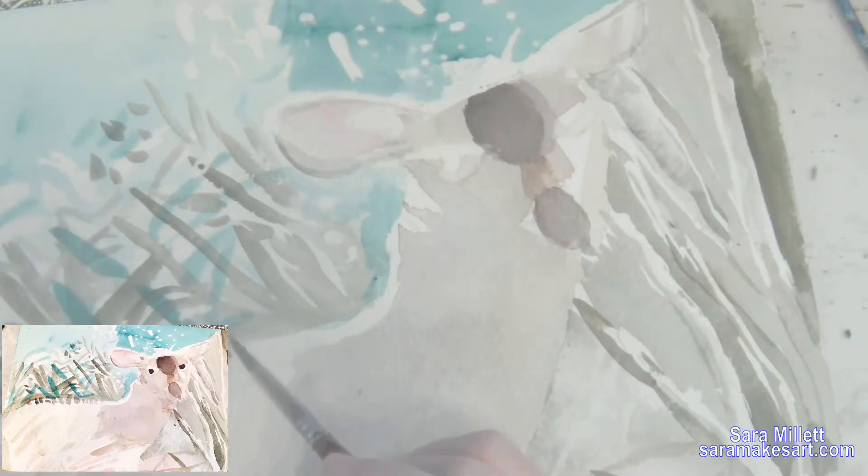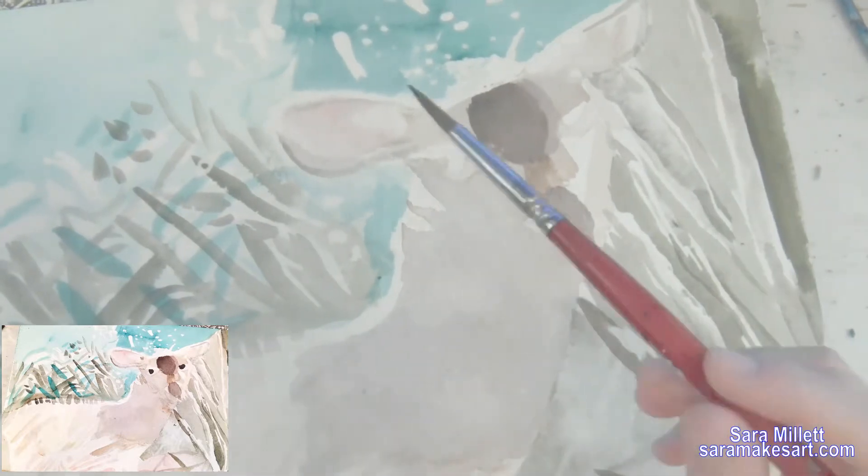There's more white showing on these branches than I want, so I was painting more of that same color on them, trying really hard to still leave some white showing. Coming back to work on this again, I see that there's actually brown in this part and just little bits of white showing — not this whole strip of white. So that's what I'm taking care of here.